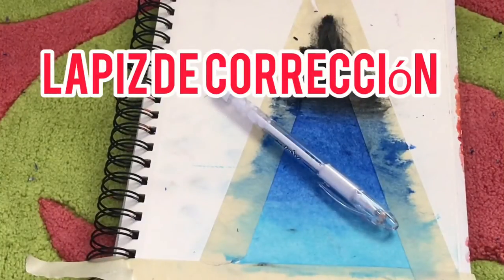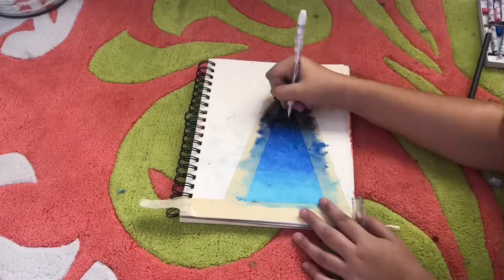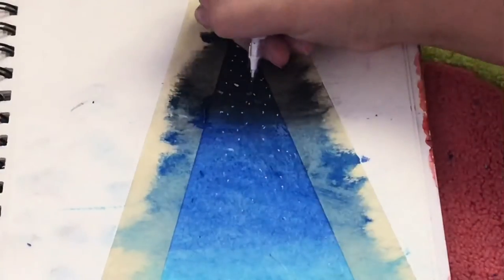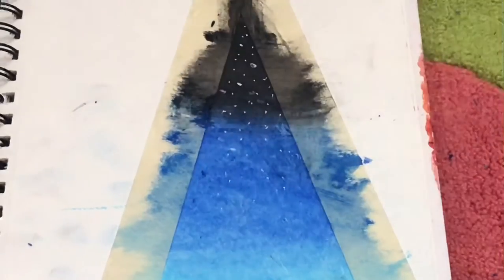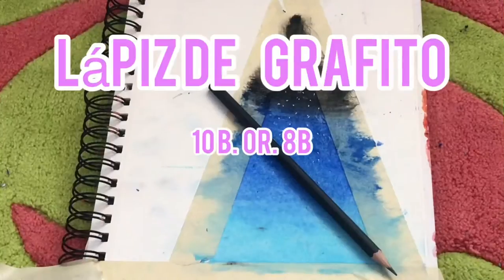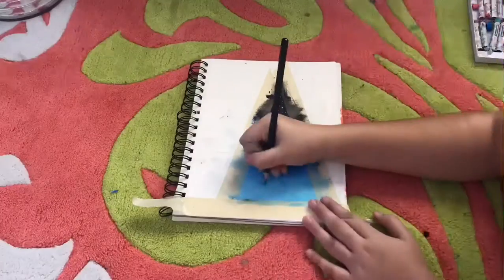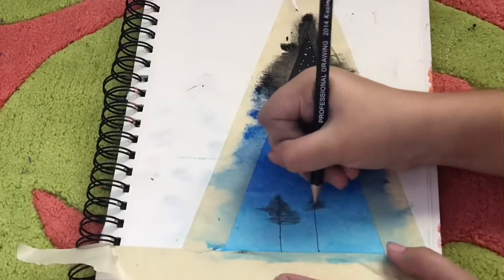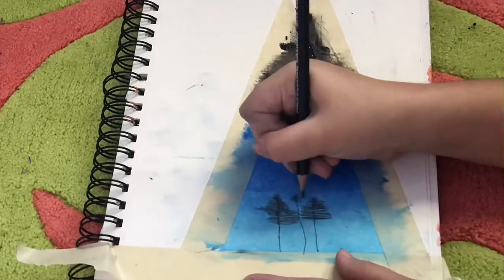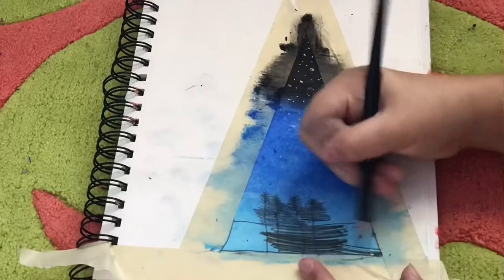Correction pen. Graphic pencil — 10D, 8D. Graphic pencil patterns.